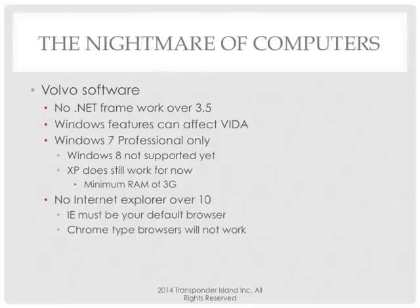Internet Explorer 10. If you've got IE 11, don't ask me why not 11 — because you can't. Also .NET Framework. The only reason I have that up there is because I ran into this problem and it was horrible for me. I had AD Loader for my T-codes on the same laptop. When I installed AD Loader, it makes you update the .NET Framework to version 4.5.